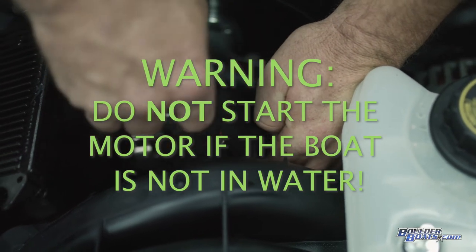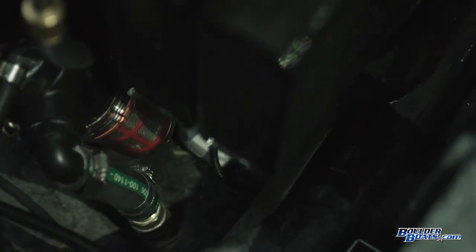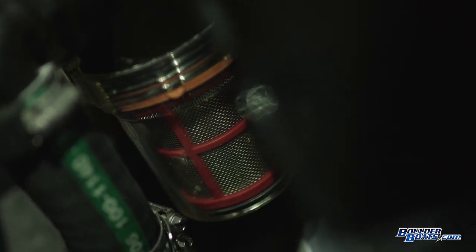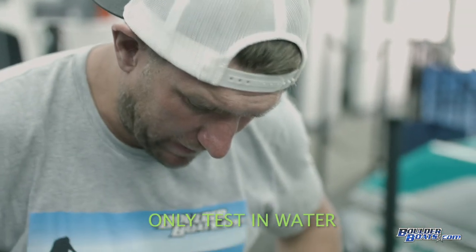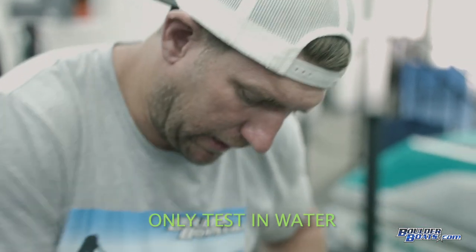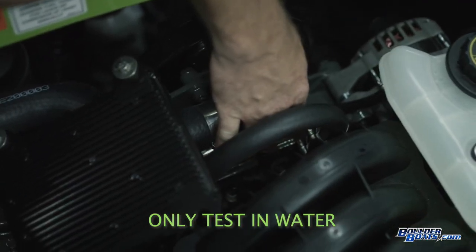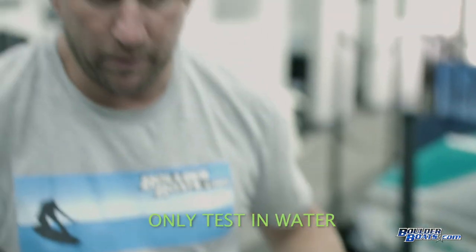Once you get it all back on, fire up the motor. One thing you can do is go to the sea strainer — the plastic container in the back — and watch it to see if water starts flowing through it. You can also carefully place your hand on the cover plate while the motor is running and make sure it's getting cool. If it's getting cool, you know you're pumping water and you should be good to go. If it's not, take it off and make sure the keyway didn't get pushed out of place and that everything is put back together properly. That's it.